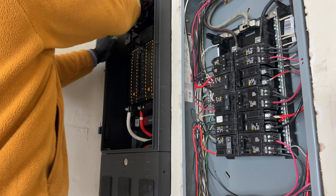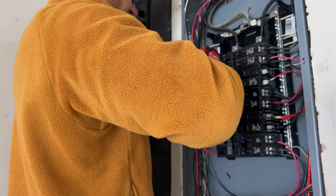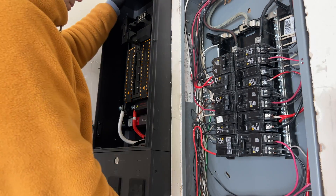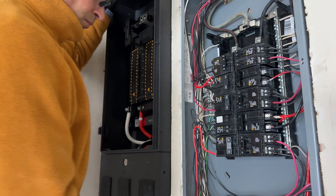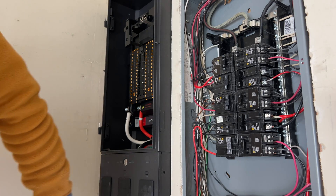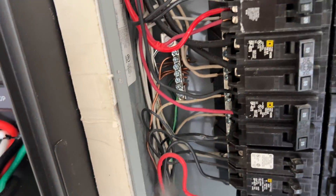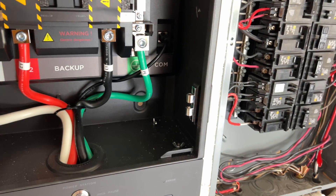With recessed installation we have to secure the panel to the studs, and on the sides of the panel we don't have any holes for screws, so I'm just going to drill four of them and secure the panel. Right here at the bottom of the Smart Panel we have a nice location to drill through the stud and through the existing subpanel to pass wires.